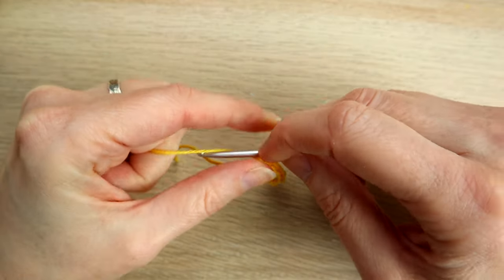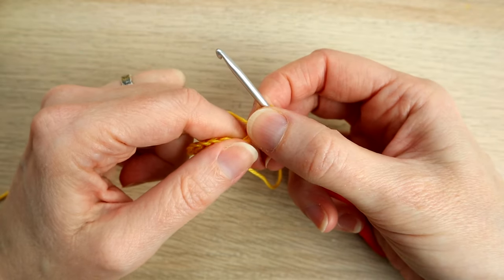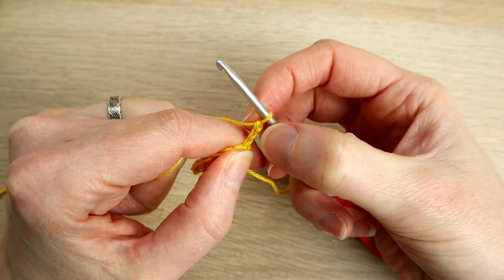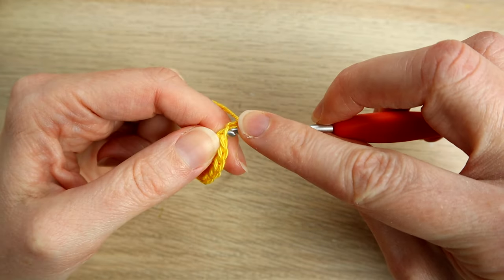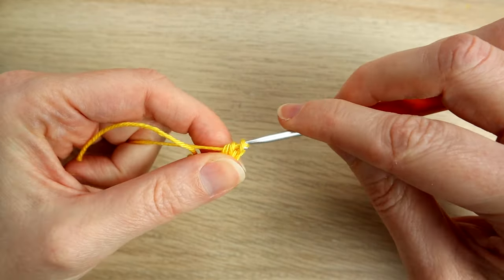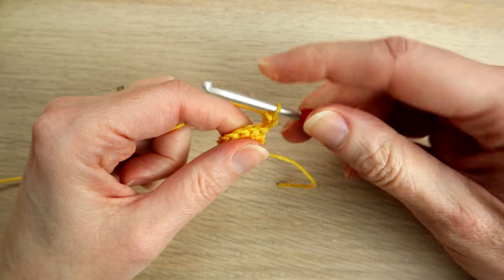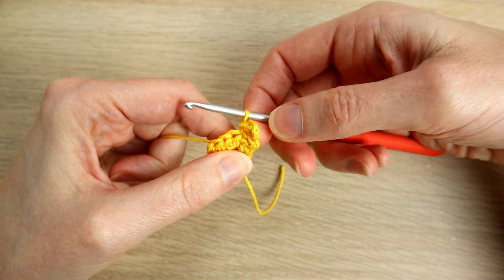Then we're going to chain three — one, two, three — and turn our work. We're going to work one half double crochet in the third chain from our hook, which is basically the first chain we did. We don't count the loop on the hook, so first chain, second, third — work a half double crochet in that first chain. Then skip that first stitch and slip stitch in the next stitch, giving you a little picot.